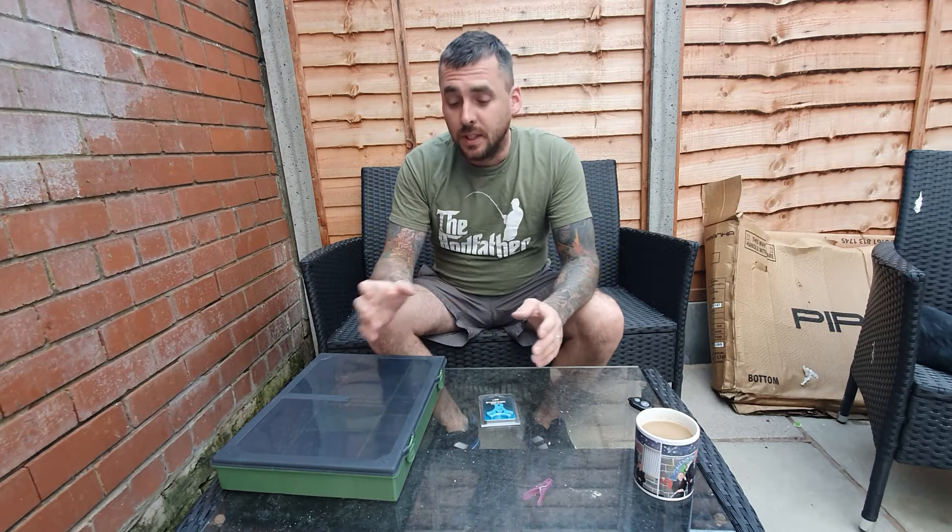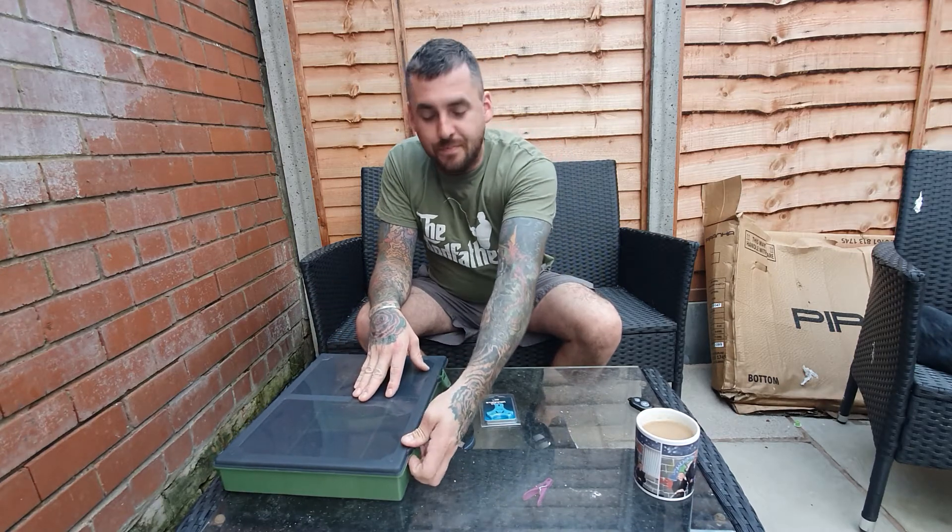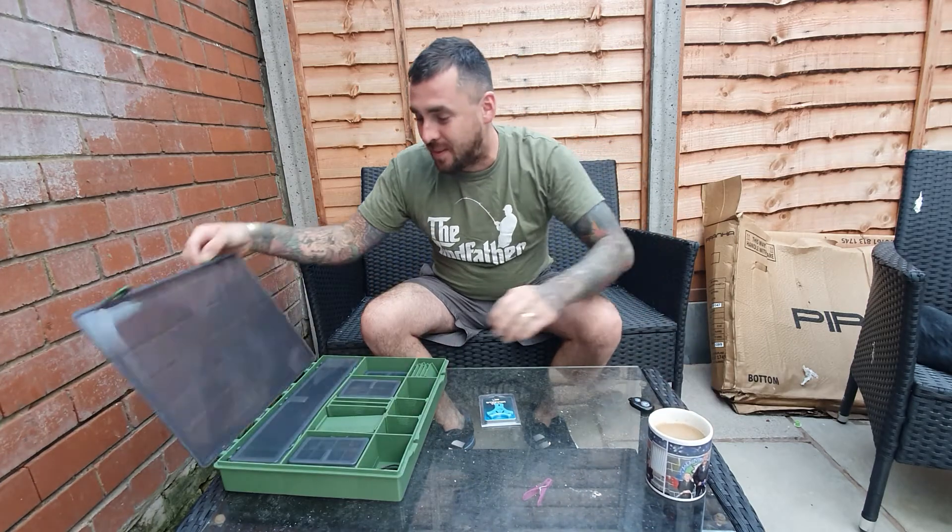Good evening and welcome back to WeFishTV. Tonight I wanted to do a second part on knot tying. As I'm venturing into the carp game, I wanted to teach a knot that I thought was quite simple and beginners would really benefit from learning. The knot I'm going to show you is the knotless knot — it's technically not a knot, but it's a good way to tie your hook.